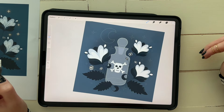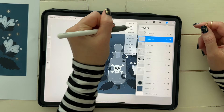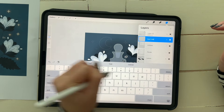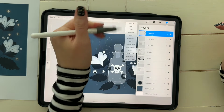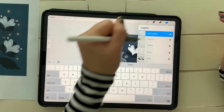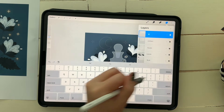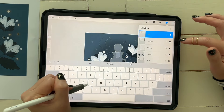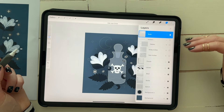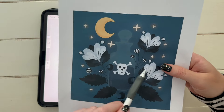Rename the layers 'bud color' and 'bud outlines.' Turn Reference off since we're done with it. Swipe right on both layers so they're both selected, click Group, and rename that group 'buds.' Since we have all these nice little layer groups, when we go back to add texture we can open one at a time or turn them off as needed to add all the little details and textures.